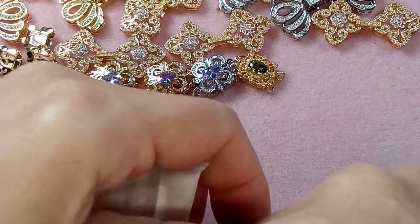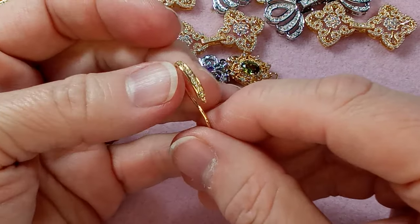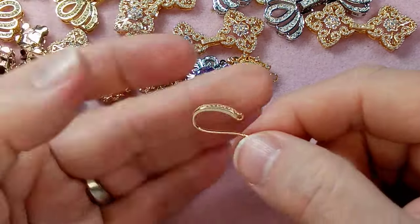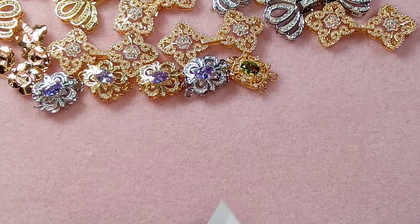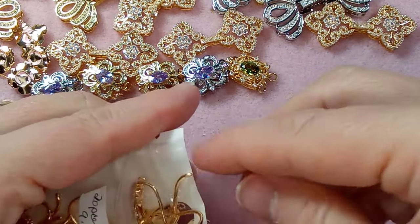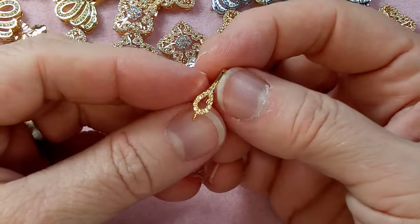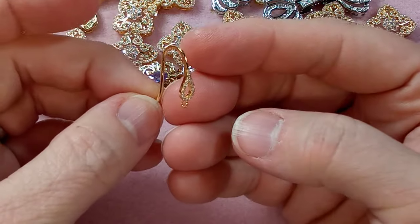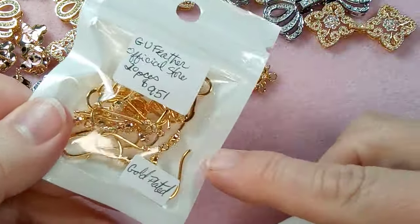These are beautiful — they have the loop and gorgeous crystals and a really nice ear wire. These were 20 pieces for $9.51 and there's a big selection of these ear wires. Look at this — oh these are so beautiful, just lovely. I saved the best for last on these. I got two sets and had set them aside with the upcoming clasps because I wanted to do the unboxing together.